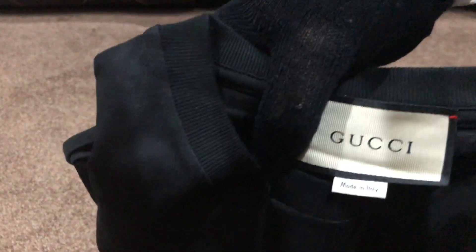Starting off with the tag and labeling — this label over here says Gucci, made in Italy. As you can see, it's a very good tag, stitched on perfectly like the original one. I'll give you a second to look at it. There's also an extra tag attached, a Gucci one, just like the original.